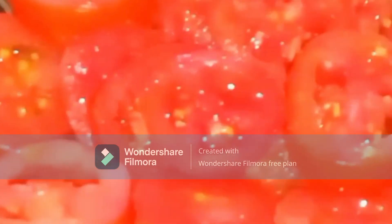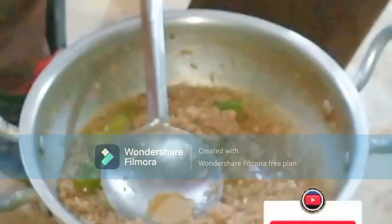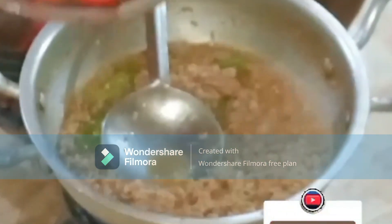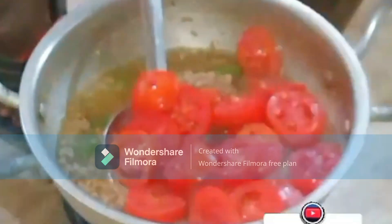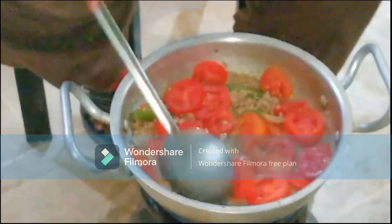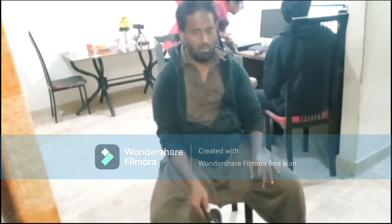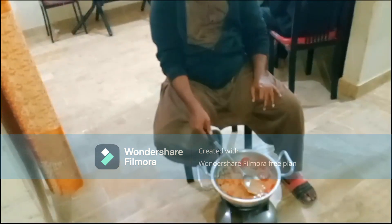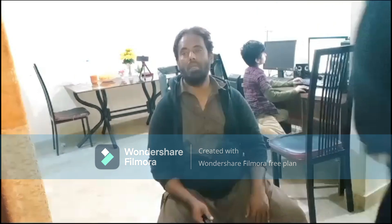Now we have cut the tomatoes in slices and put them into the pan. We will also add some garlic.